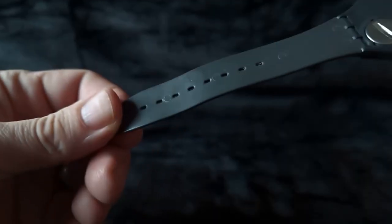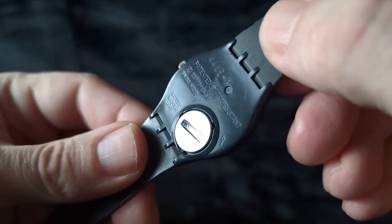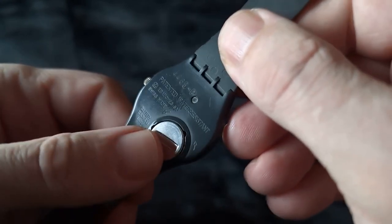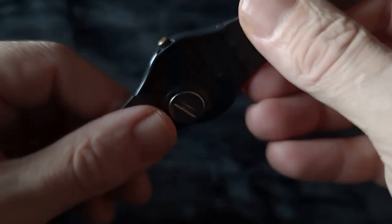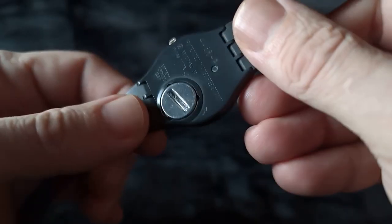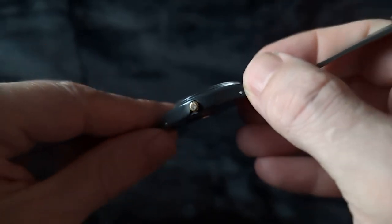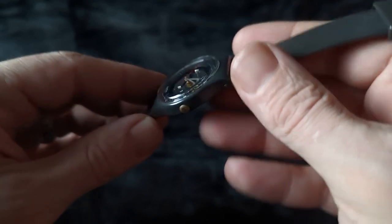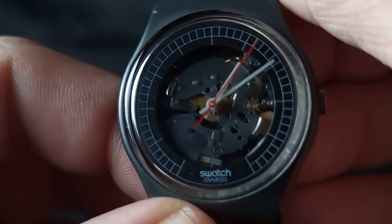The strap is in decent shape, which is good because this is a crazy gray color and you would have to track down straps that are made for this particular model to match that color. It's cool that this is in such decent shape — it's such a crazy gray. We have the typical Swatch case back there with the hatch, and I believe the battery in this is brand new. The person who listed this said they would be installing a brand new battery right before shipping it.